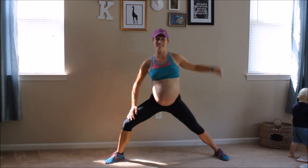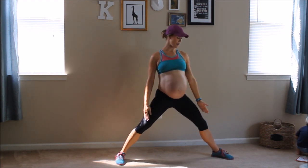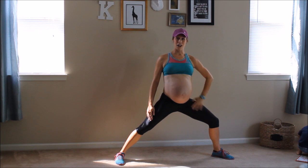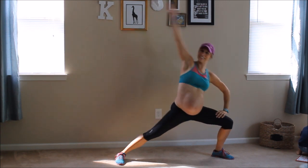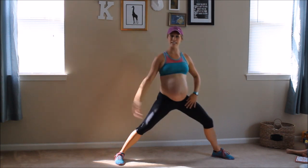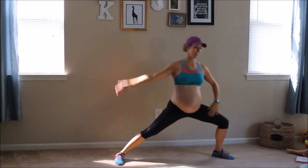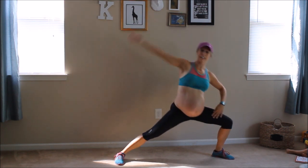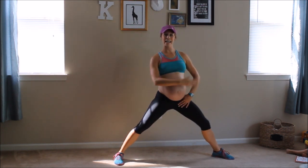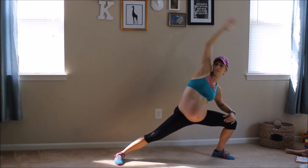We're going to switch to the other side again. Keep your feet wide. Right foot facing forward, left foot at a 45 degree angle. Left arm is going to be sliding along the thigh. A little bit deeper into these sets of lunge. And reach. Chest is nice and high. You're breathing. Making room for baby every time you do this reach.